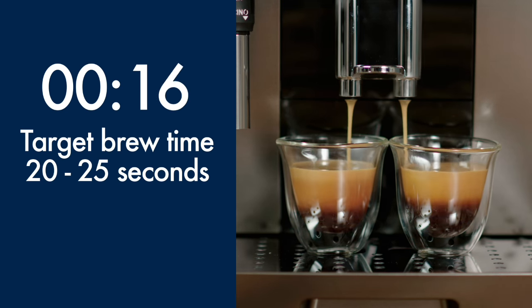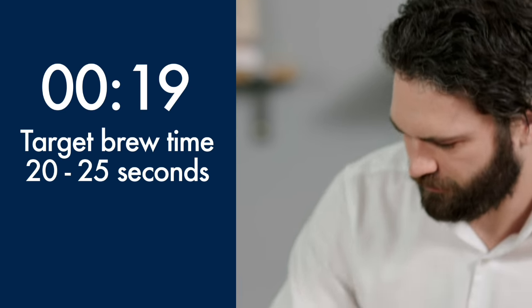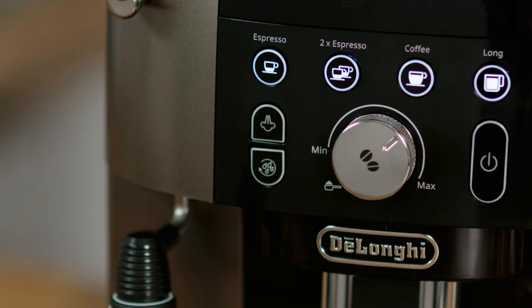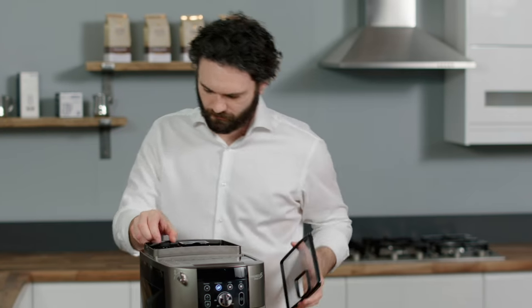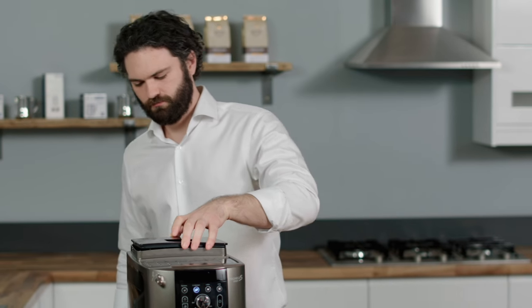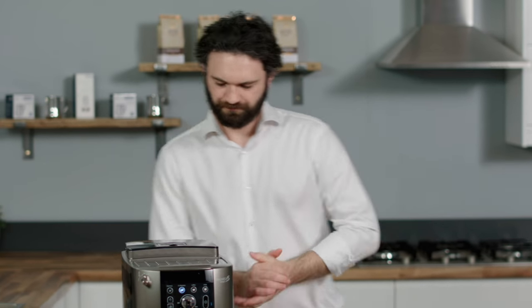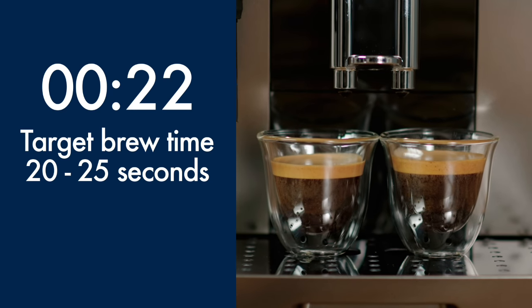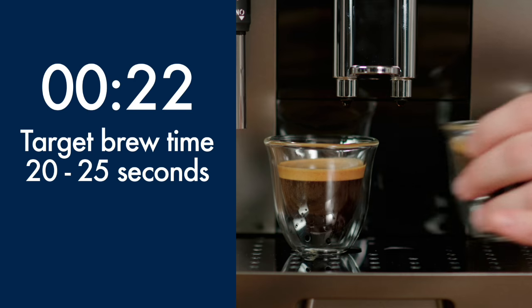If the espresso is still not perfect, begin the process of making another two espressos, and when the grinder is operating, turn the grinder adjustment dial half a click to the finer setting. It is important to note that it will take a few deliveries before the perfect results are seen in the cup.